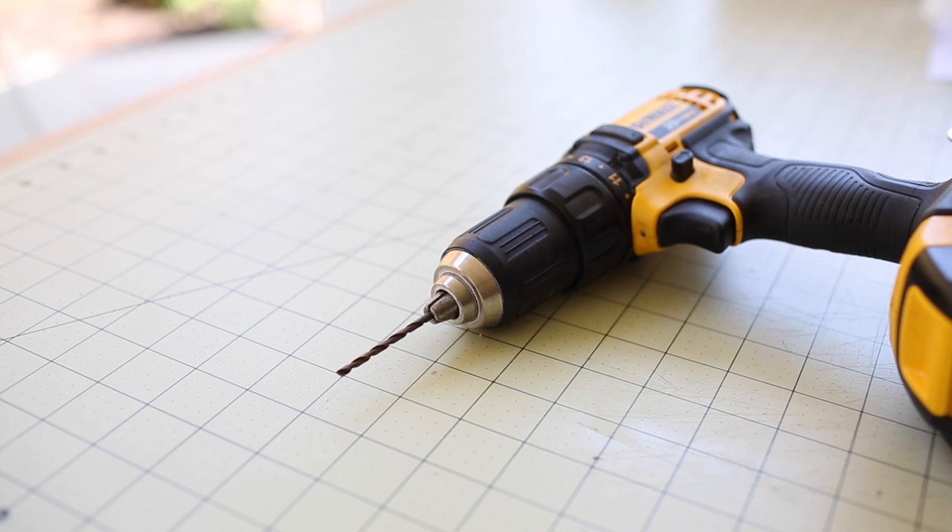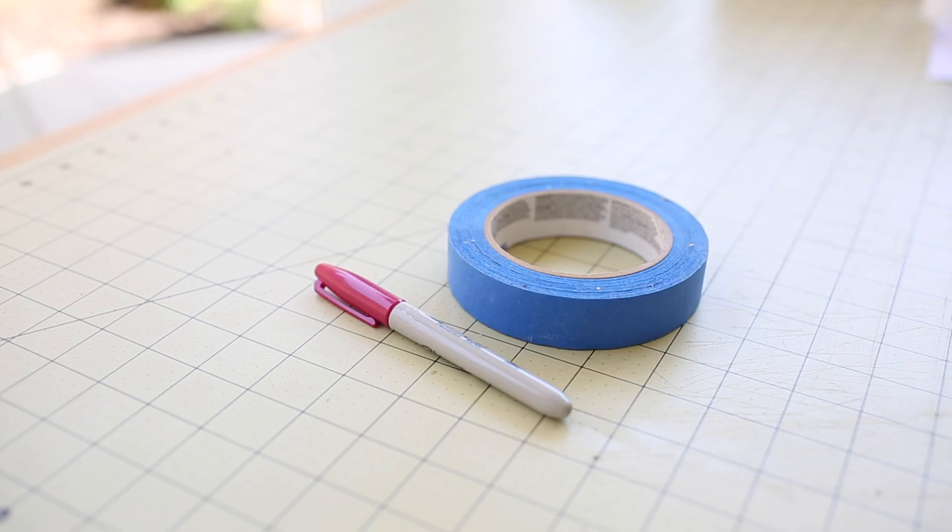and you can use any drill bit size you would like. I am using one eighth of an inch. For your design, you will need some masking tape and a marker.